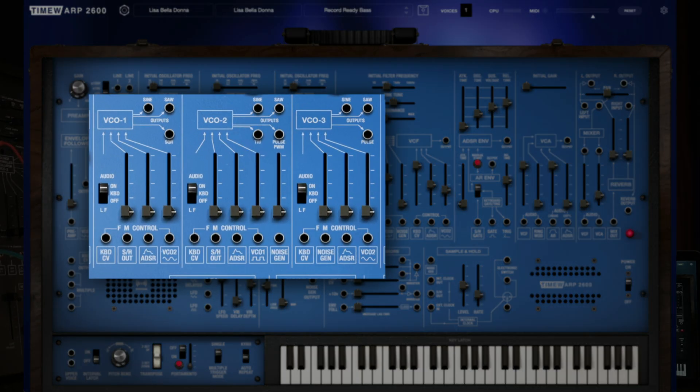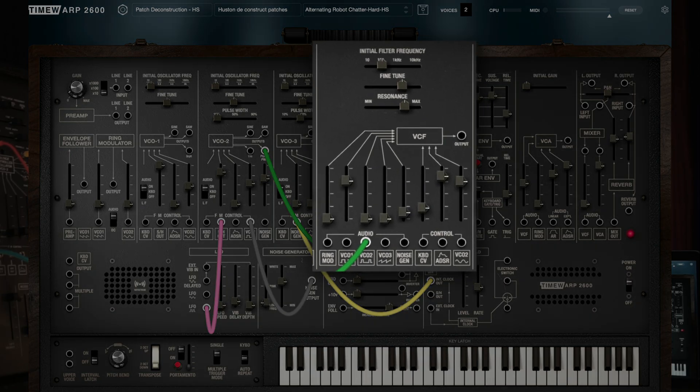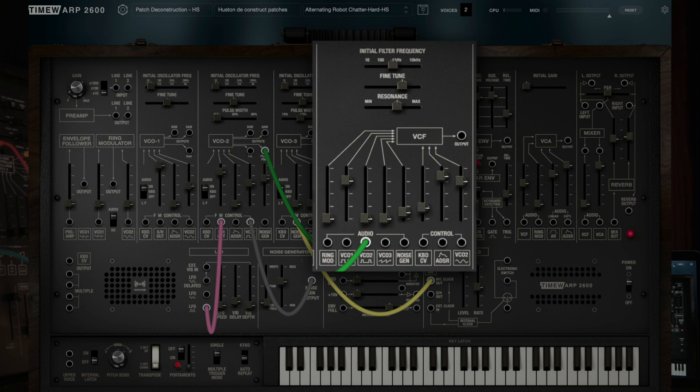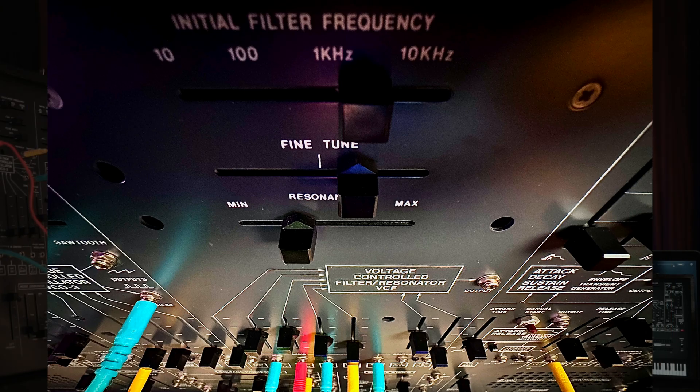The TimeWarp 2600 starts with 3 dedicated VCOs generating saw, square, pulse, and triangle waveforms just like the original 2600. However, there's an extra sine output wave added on the TimeWarp 2600. The TimeWarp 2600 also has the classic ARP-style VCF — the voltage control filter — for adjusting the variable cutoff frequency, just like the original ARP 2600.